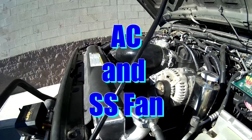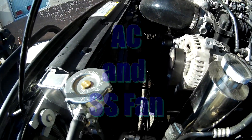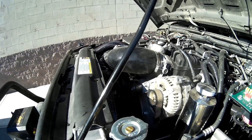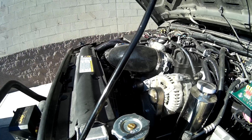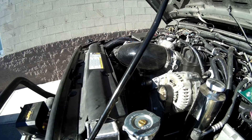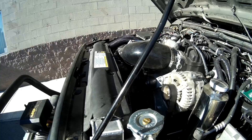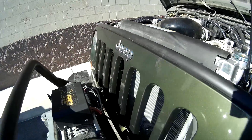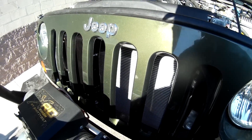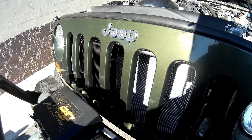Just finishing up an L9H 6.2 build. This vehicle has a Camaro SS fan, and Mitch wanted to show you the operation of the fan. It's fully integrated into the GM operating system, so the fan only runs when it needs to. The fan runs for transmission temperature, engine temperature, and AC condenser pressure. We're running a manual transmission aluminum AC condenser — we like to run the manual transmission condensers because they don't have the tranny cooler in the bottom that blocks air.